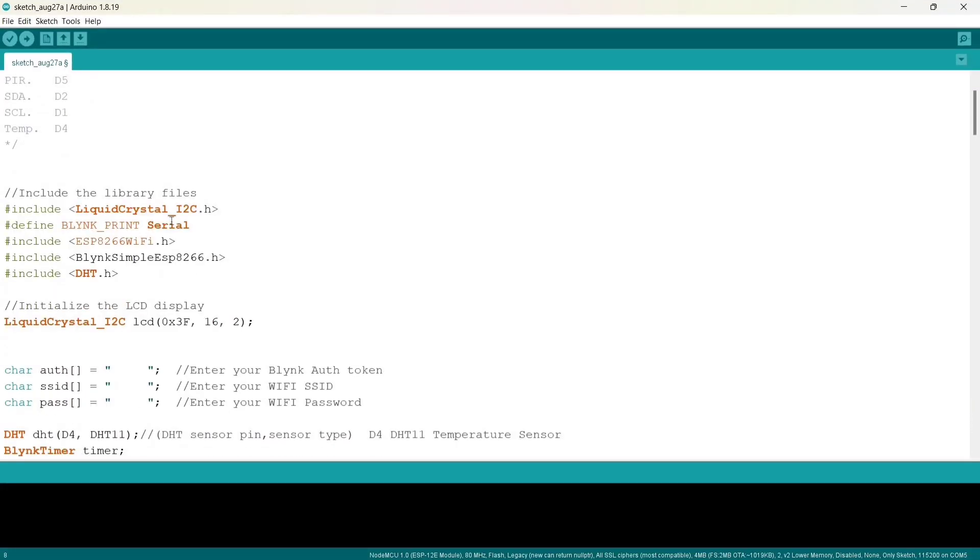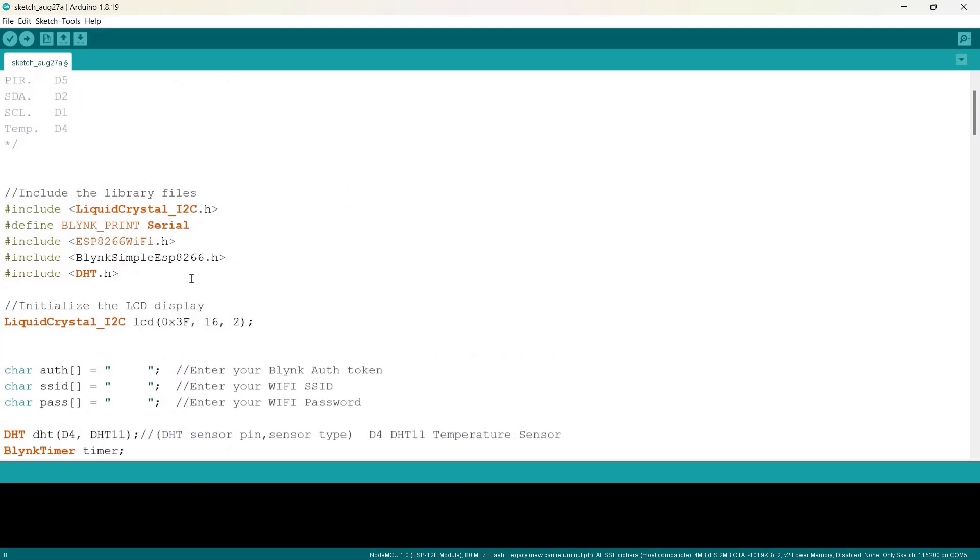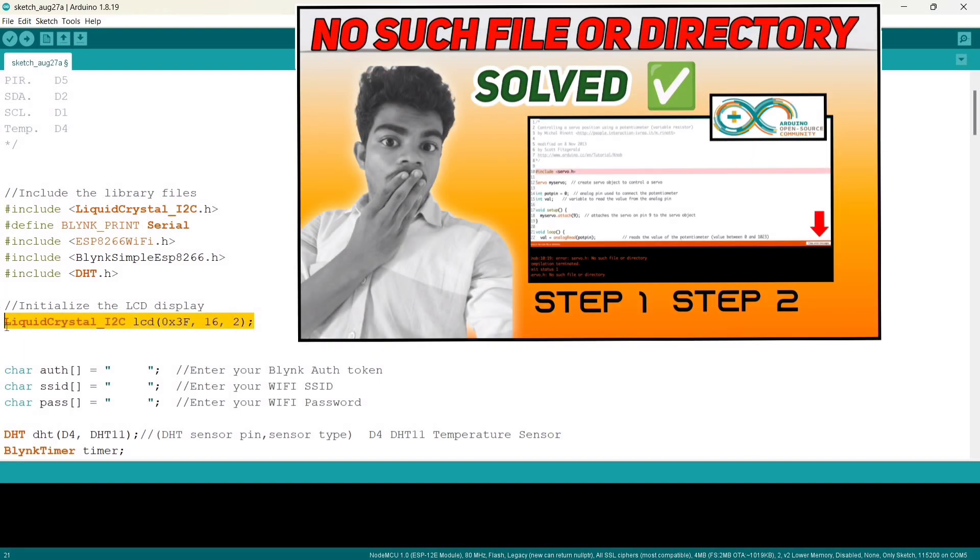This is the coding part. Here we need to install the required libraries. These are the libraries you need to install. If you don't know how to install libraries in Arduino, refer to this video.